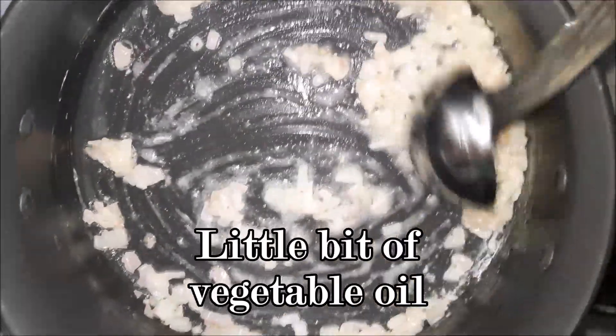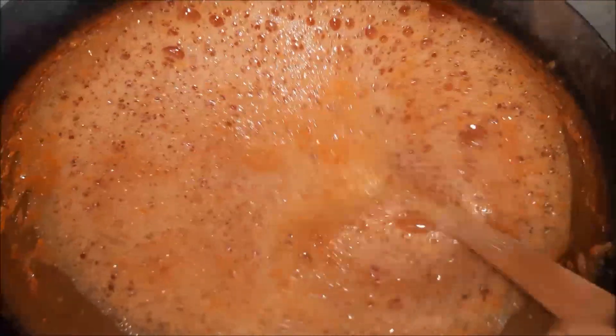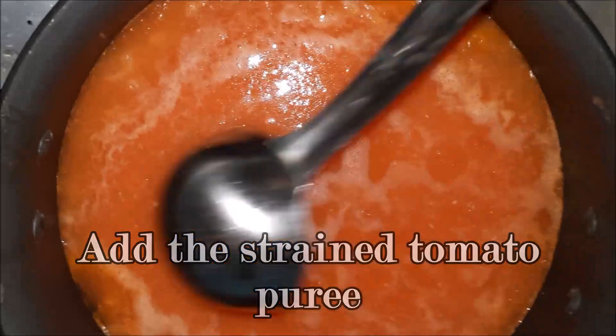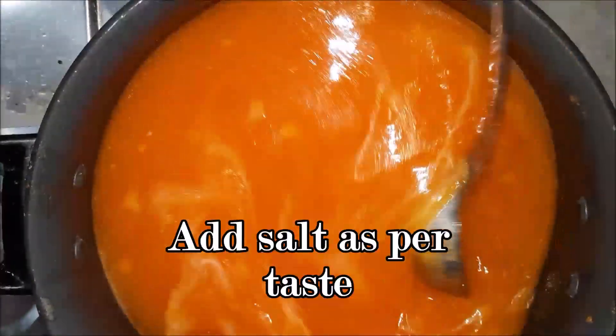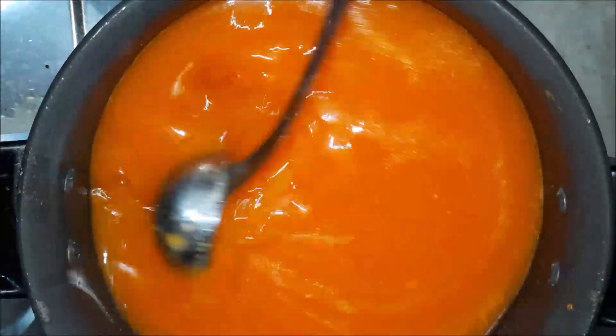Add one tablespoon of cornstarch. The texture was a little dry so I added one more spoon of oil. After mixing it, we'll add the strained tomato puree which we kept aside in the beginning.